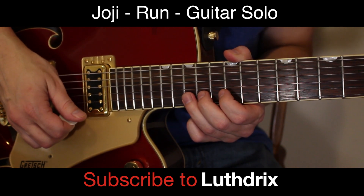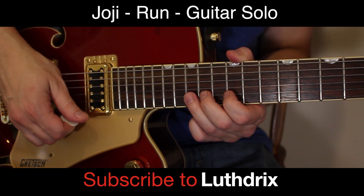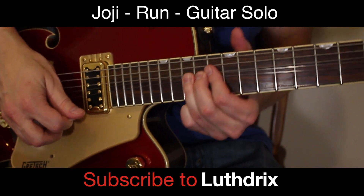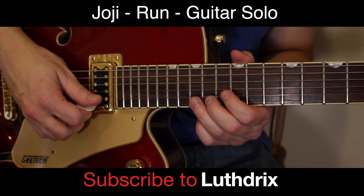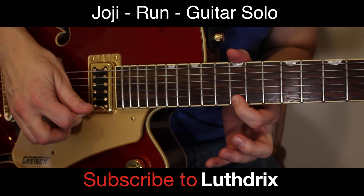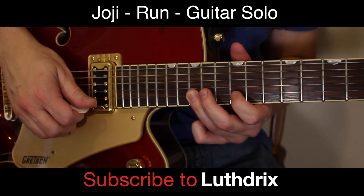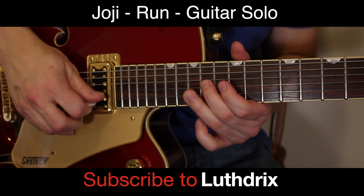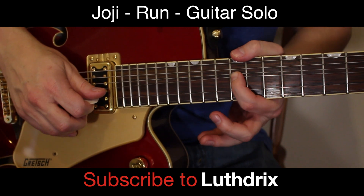Then we're going to do a big long triplet run down the E pentatonic blues scale. You're going to bend that B string up on 15, index finger catches the 12th fret of the high E, then you're going to walk the scale down: 15th fret of B, 12th fret of B, 15th fret of G, 14th fret of G — with a little bend up.